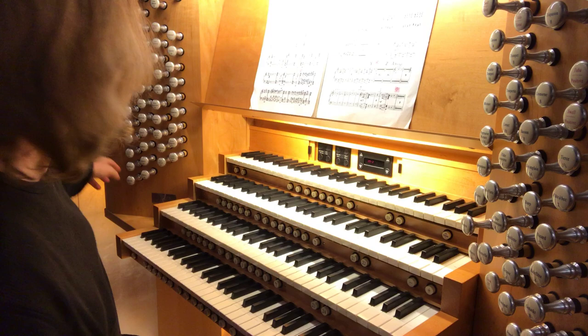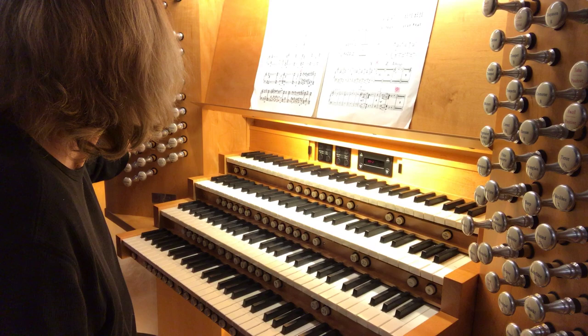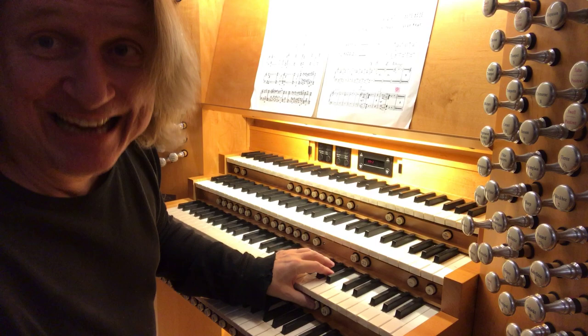Some pedal. Of course I'm going to use the 32-foot stops, because that's what keeps us in business — makes the building shake. Some 16-foot action, eight-foot, and I'm going to add the swell to pedal. And voilà. And at the end, it will be this — a really nice day.